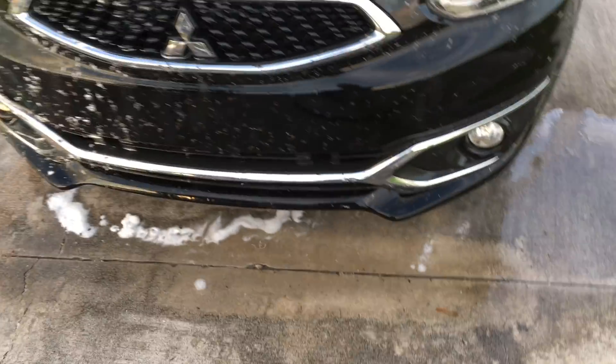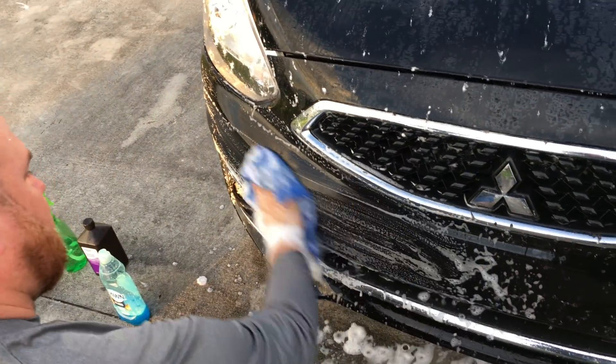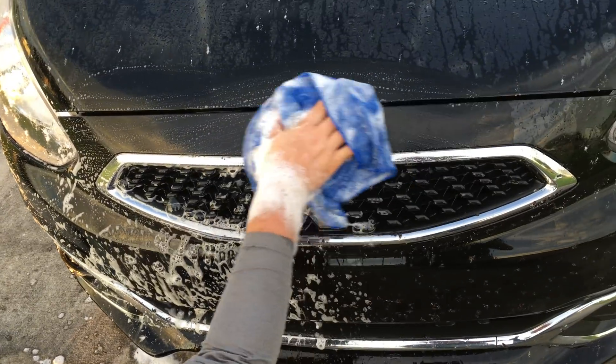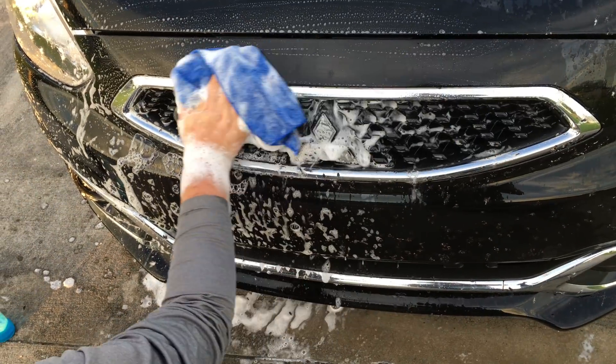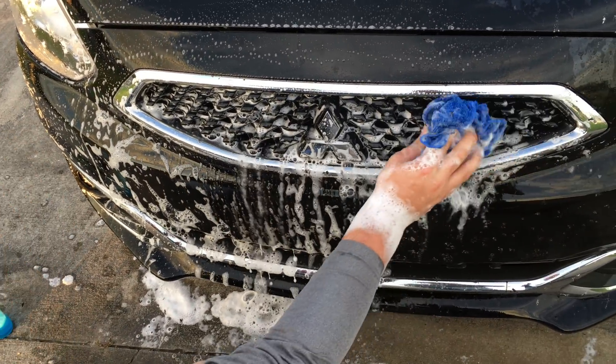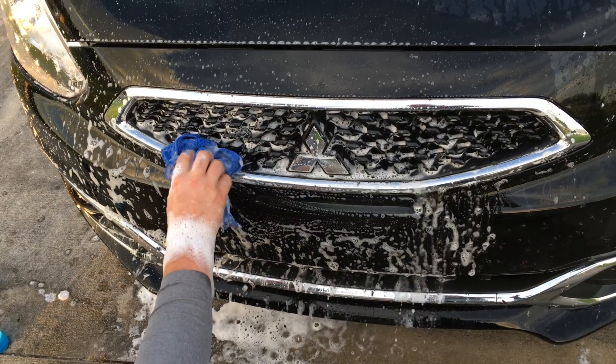I still see a lot of love bugs, but there is a lot of dead material — it looks like it tore their bodies apart. This is a week's worth of buildup though. Maybe if you do it the recommended every two days, it would work a lot better.